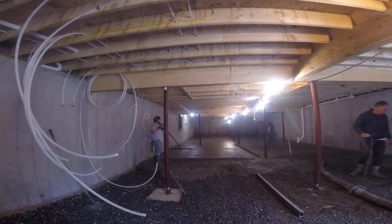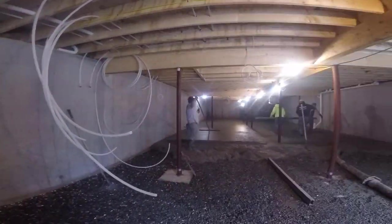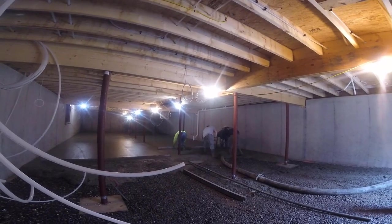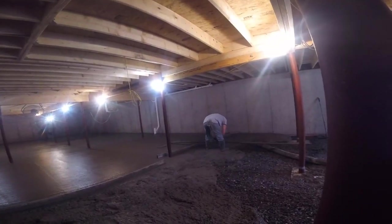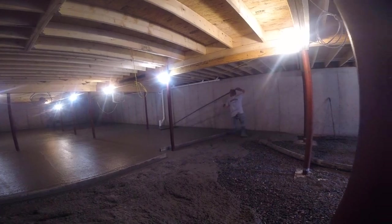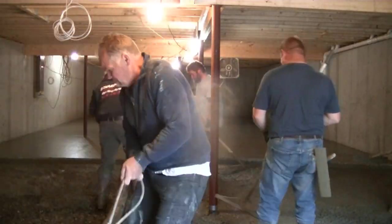Now we're getting down towards the end of that second truck. You can see that duct tape on the bottom of those lolly columns — we use those as our grade to go by. We use the laser to set grade initially, so we snapped a chalk line around the outside of the wall and then marked all those lolly columns with a pencil. Then we wrapped that duct tape so the bottom of the tape is even with the top of the concrete floor. It just gives us something to go by while we're pouring.